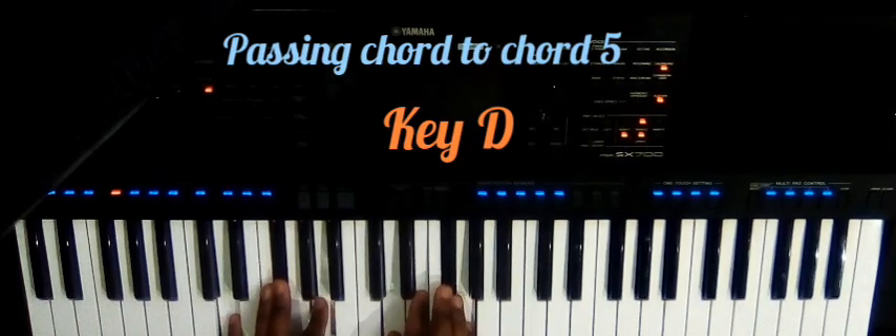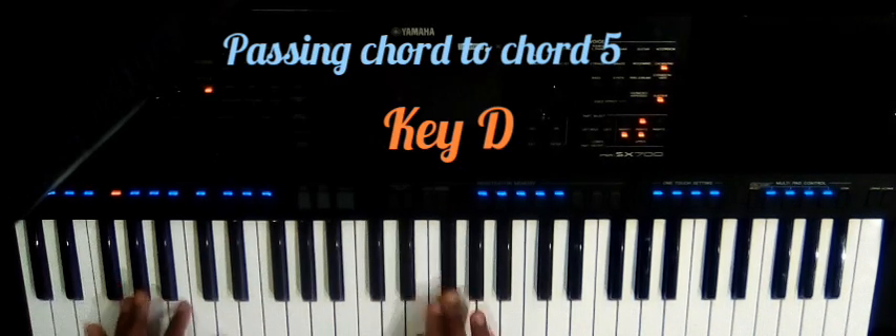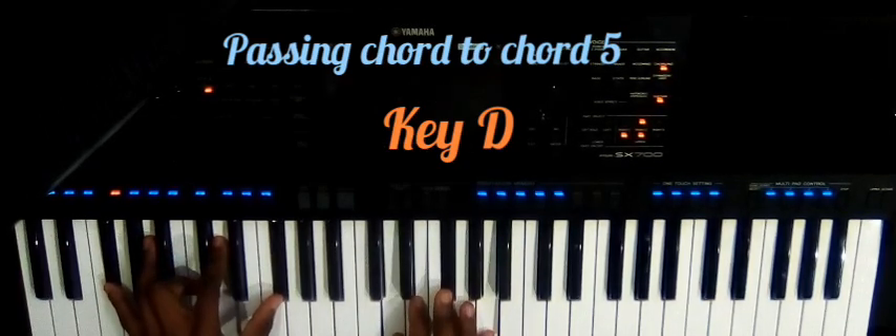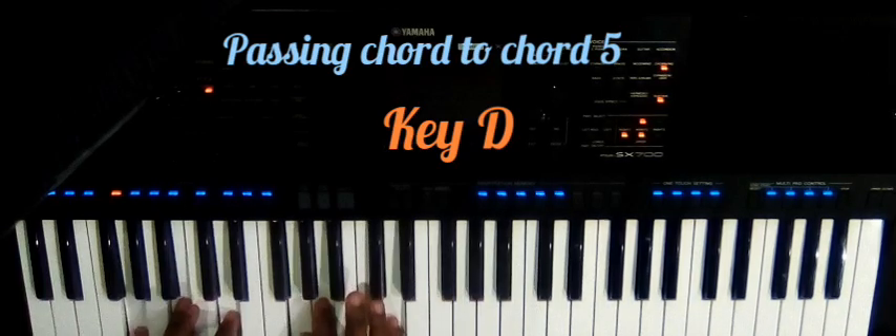So this is the key of D. Let's start with the major scale: number one, D major; number two, we have the E minor; and then number three, we have the D sus2.